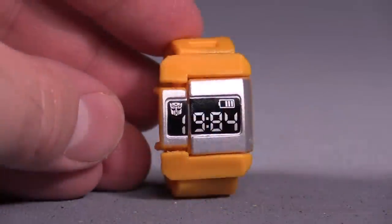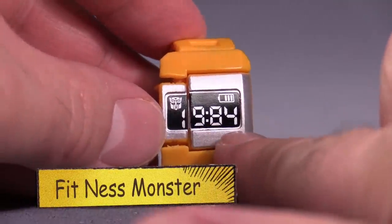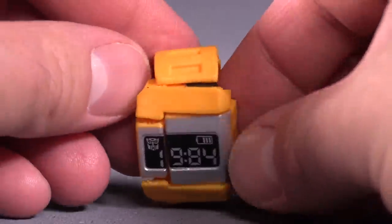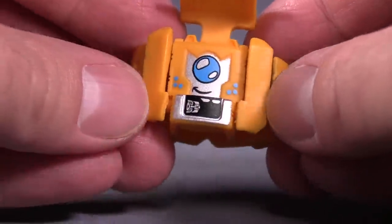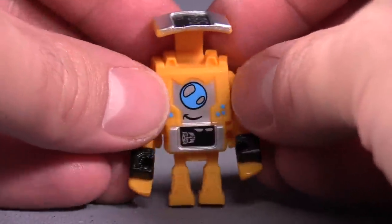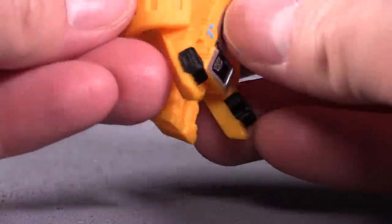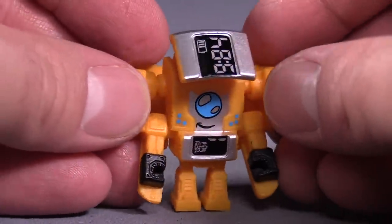Next up is the watch, otherwise known as Fitness Monster, and I love the 1984 going on there with the little Autobot symbol — good choice, Hasbro. To transform him, grab the '984' and flip it up to uncover his face, fold down his arms, then fold the watch band back so you can flip out his feet, which is actually kind of hard. I like to keep the 1984 up above his head to counterbalance the weight of the watch band. It's a cute little dude, very very cute.